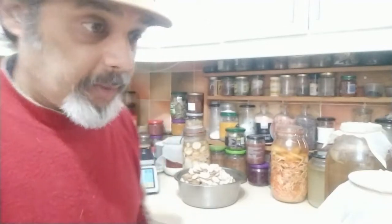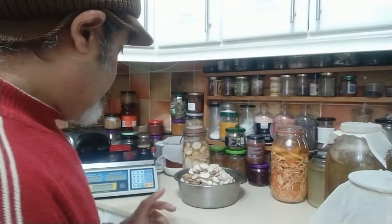Now for the fun part — actually making the brine. There are a few ways you can do this. Basically you need about 2% of the volume of what you're making to be salt. Most people, especially when they begin, will always measure, and that's what I would advise you to do. But when you start to get used to this, when you've been doing this as long as I have... well, you still measure it. At the beginning I would strongly recommend you actually measure things up.